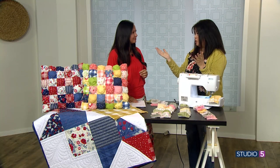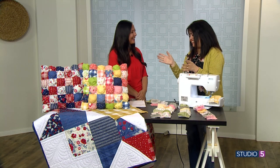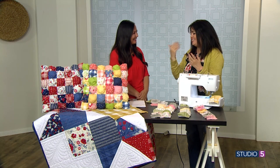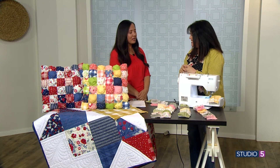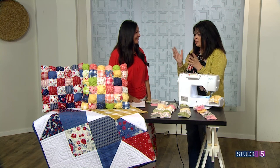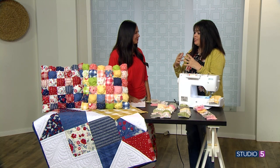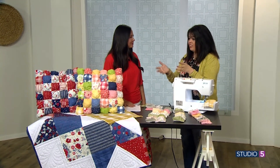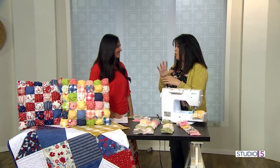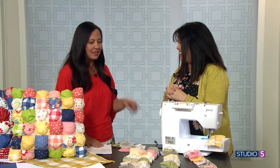For the backing, I like using pillow forms you can pick up at the quilt shop — already stuffed, easy and convenient. Or you can stuff it with regular stuffing like you used on the front. We have stores in Logan, Orem, and Sandy, and we do online classes too, so you can sew wherever you live. A puff pillow party — we're doing it!